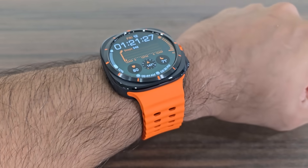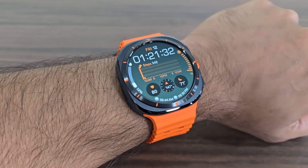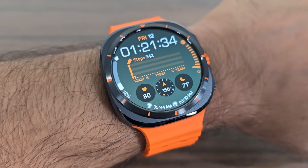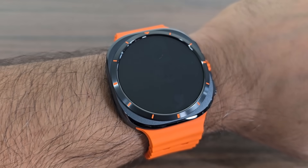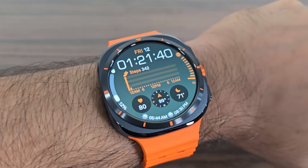I want to show you guys what it looks like on the hand. Beautiful, as you can see. Very high quality product, machined with perfection.